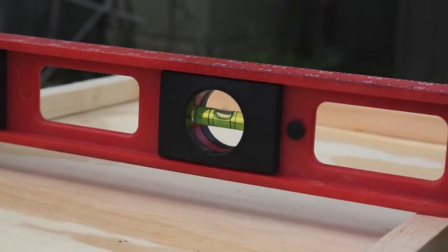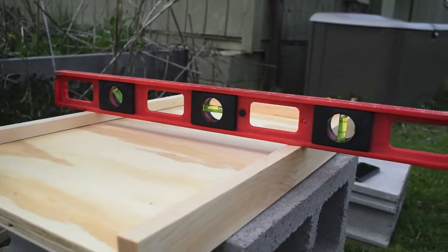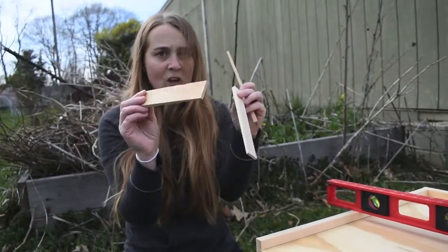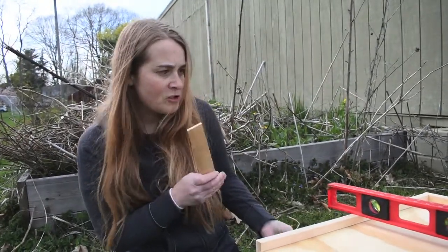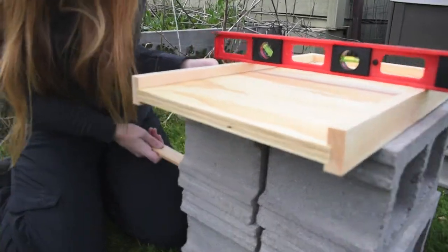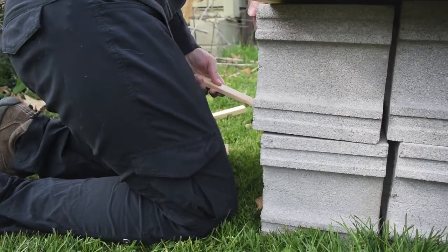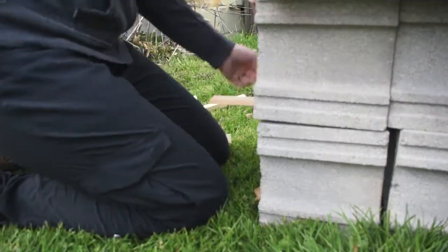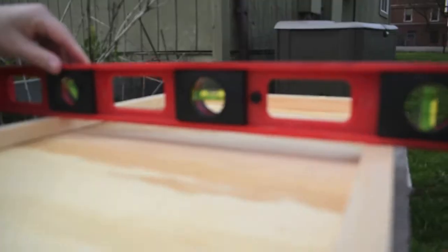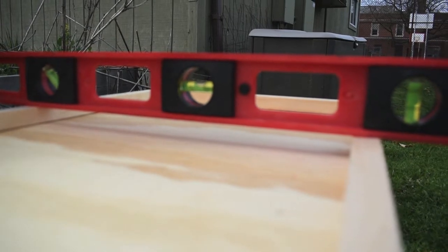This is actually quite hard. I either have to build up some dirt underneath these, or I'm taking the easy way — I purchased these things called shims. I'm thinking I'm just going to try placing them under the top layer of cinder blocks. Oh, that looks good — that's almost right in the center. So I'm going to do the same thing on the back end.